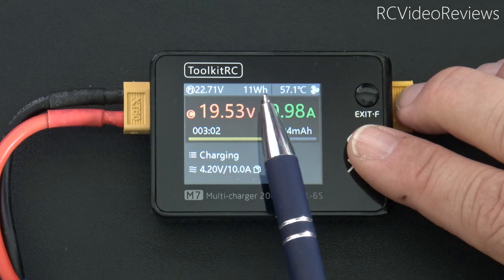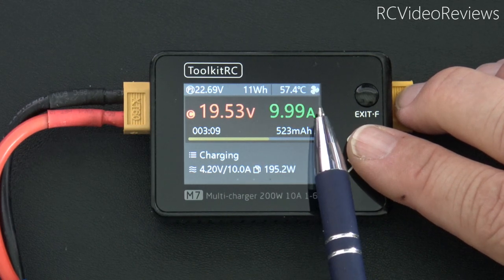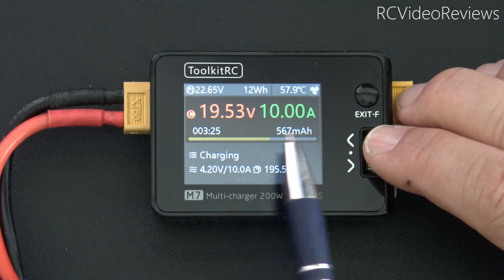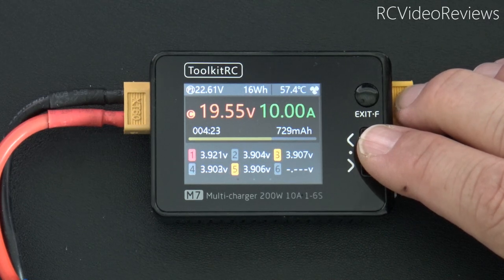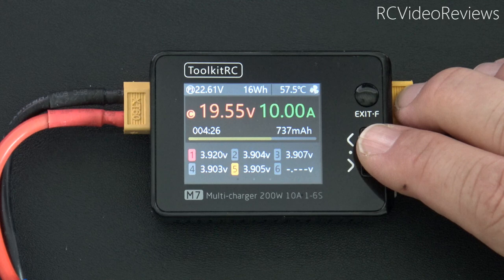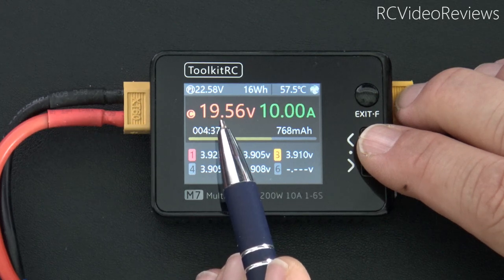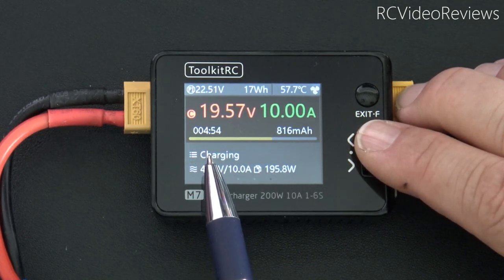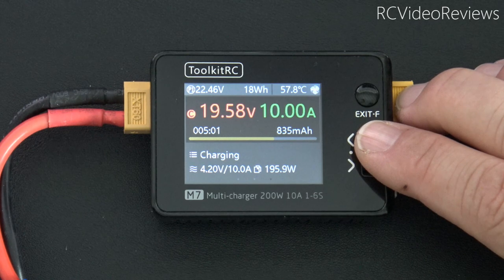We've used 11 watt-hours out of the power source, and there's an internal temperature reading at 57.2 degrees, plus a little fan icon to show the fan is spinning. On the main screen you've got current battery voltage, amp draw, charge time, and milliamp hours put into the batteries. Very effective, very well laid out, easy to read. I think Toolkit RC is starting to get the plot — I've reviewed other Toolkit RC products where a lot of information is on screen but some of the most useful is hard to read. This layout is just right: main pack voltage, milliamp hours, balance state, plus summary info like status, voltage, amperage, and wattage.